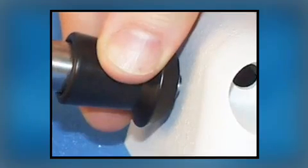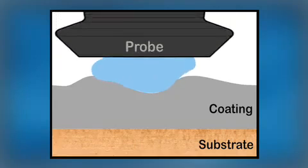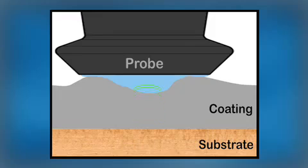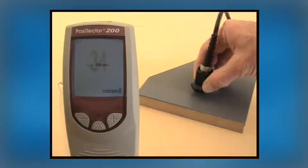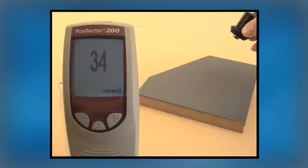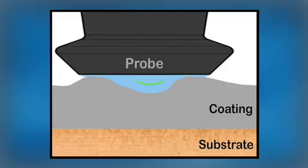When measuring ultrasonically, gel is applied to propagate ultrasound into the coating. When the Positector 200's probe is brought down, it rests on the peaks and attempts to measure the 111 micron thickness. In our example, the first measurement result was 34 microns — much lower than the expected paint thickness of over 100 microns. These low values result from the ultrasonic pulse reflecting off the surface of the coating rather than off the substrate.